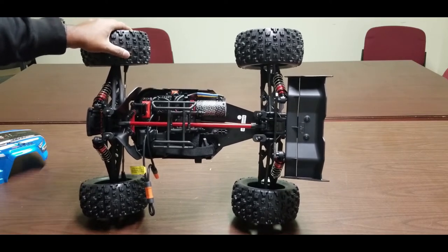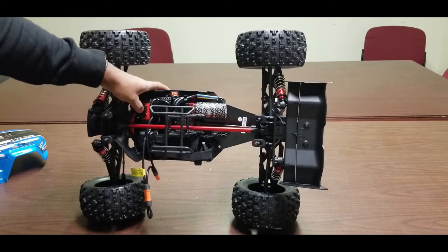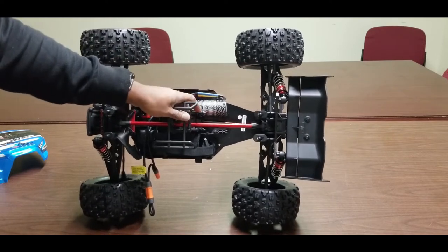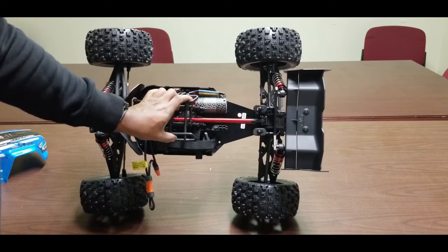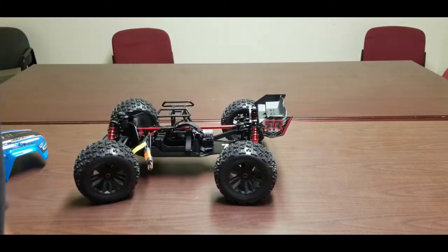I'm not sure about the steering servo. I'm just going to run it stock and see how it goes. I'm sure everything is fine, but we always want things bigger, faster, and better.